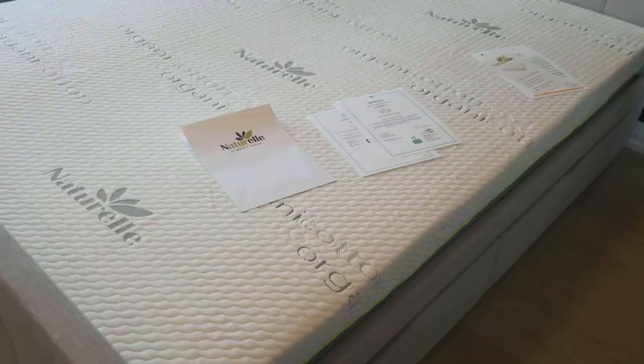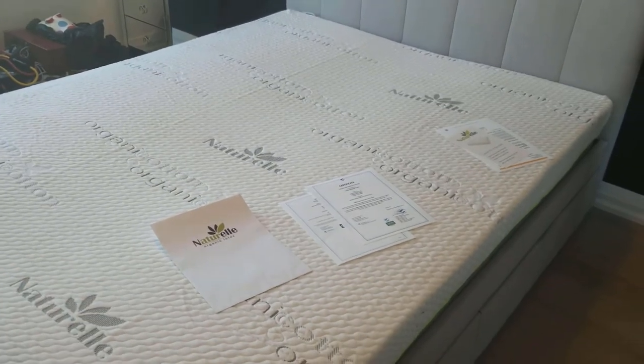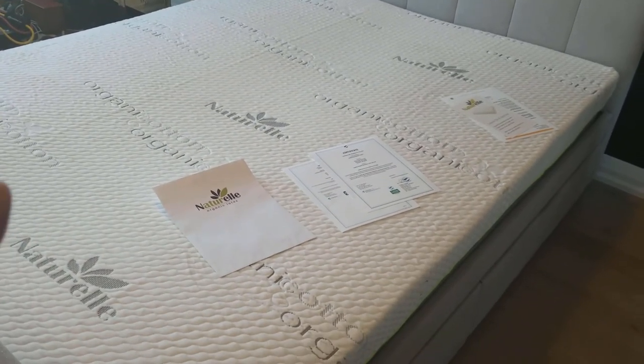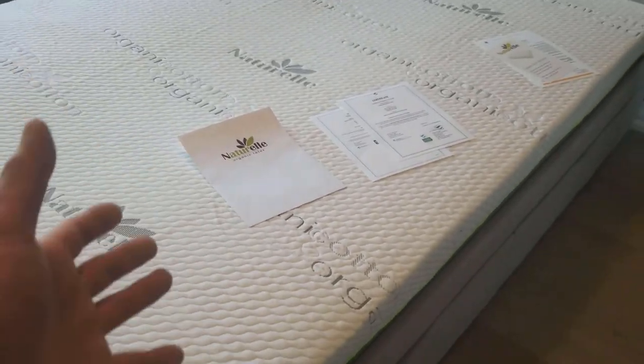We've been sleeping on this baby for about a week now and so far so good — no problems, we're loving it. Apparently regular spring mattresses are all sprayed with fire retardant chemicals because in the past people used to fall asleep with cigarettes in their hands. These mattresses from Nutrell are made with organic latex and cotton. You can custom order them soft, medium, or firm depending on your individual tastes. The company's got great reviews and so does their customer service department. I've posted the link in the description box below along with information for everything else we did.